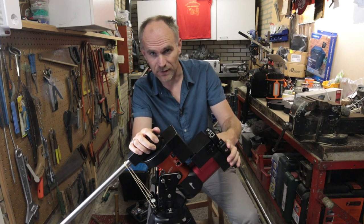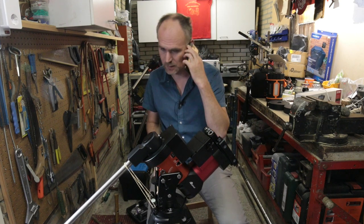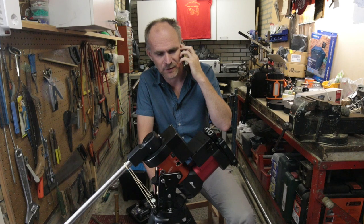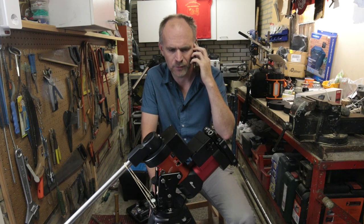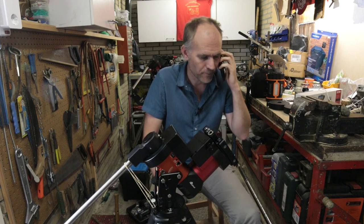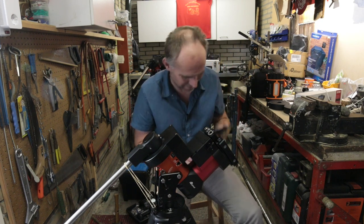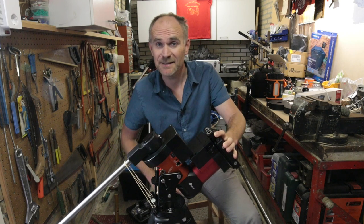Oh hold on — hey Dylan! Yeah, I'm shooting that video about the dissection of the mount. He says I need to wear a lab coat for this. Yeah, good idea man, speak to you later, bye-bye. Always helpful, Mr. Dylan. But yeah, that's meaningless of course — but let's indeed do what he says.